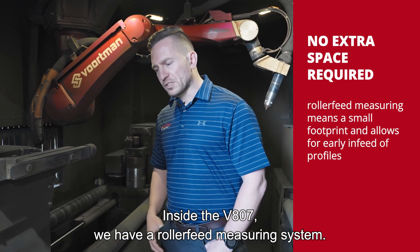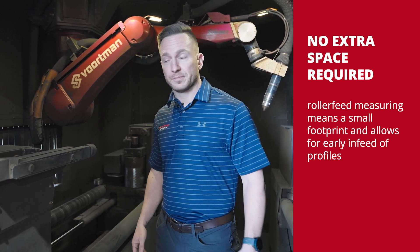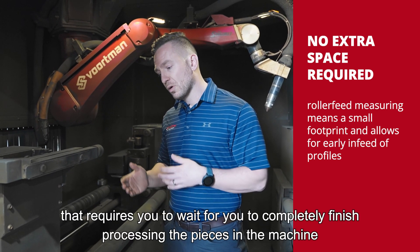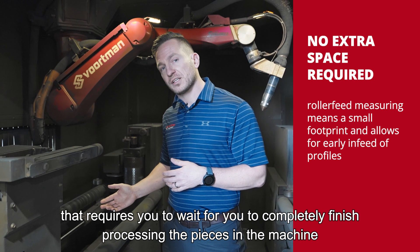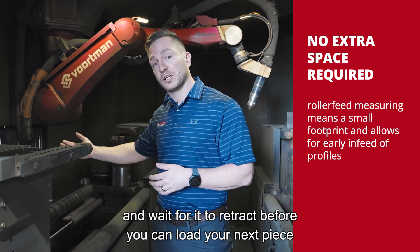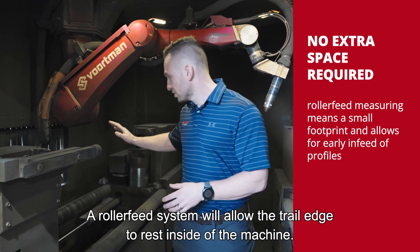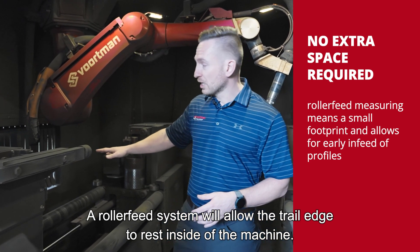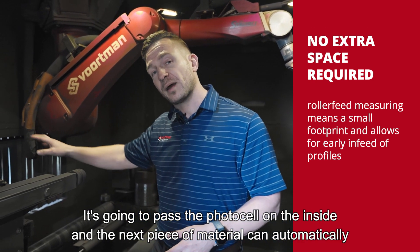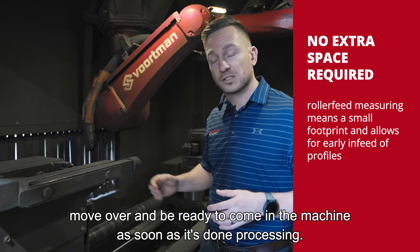Inside the V807, we have a roller feed measuring system. There are a lot of advantages to this system. Whereas you might have a measuring truck on other machines, that requires you to wait to completely finish processing the pieces and wait for it to retract before you can load your next piece. The roller feed system will allow the trail edge to rest inside the machine, pass the photo cell on the inside, and the next piece of material can automatically move over and be ready to come in as soon as it's done processing.